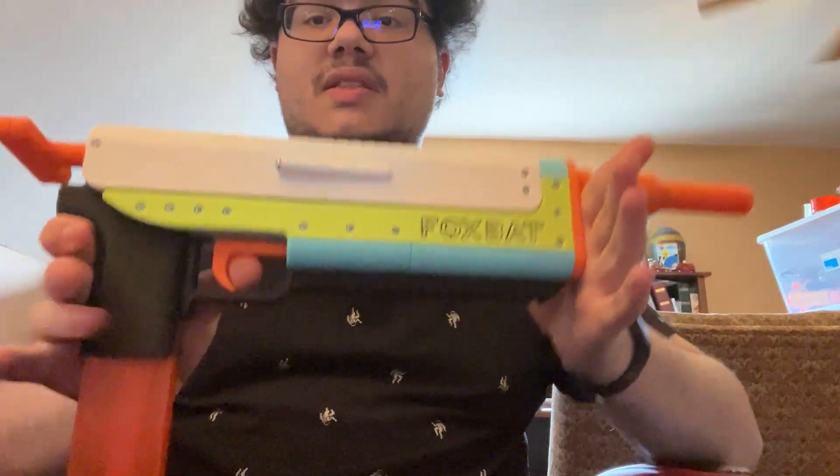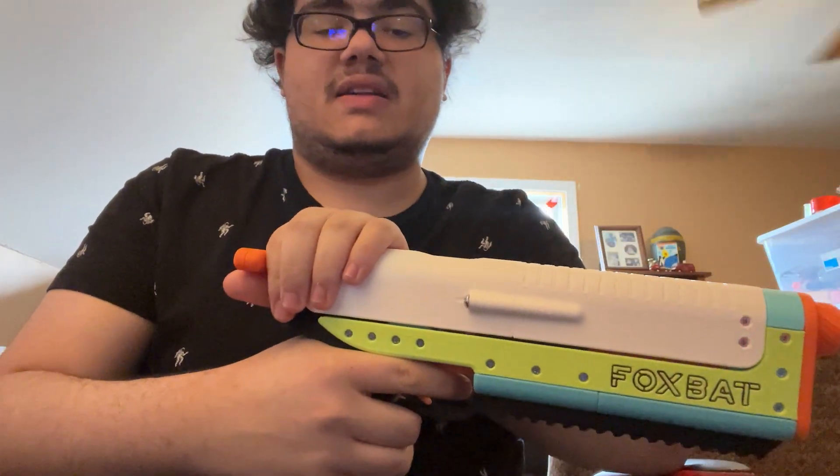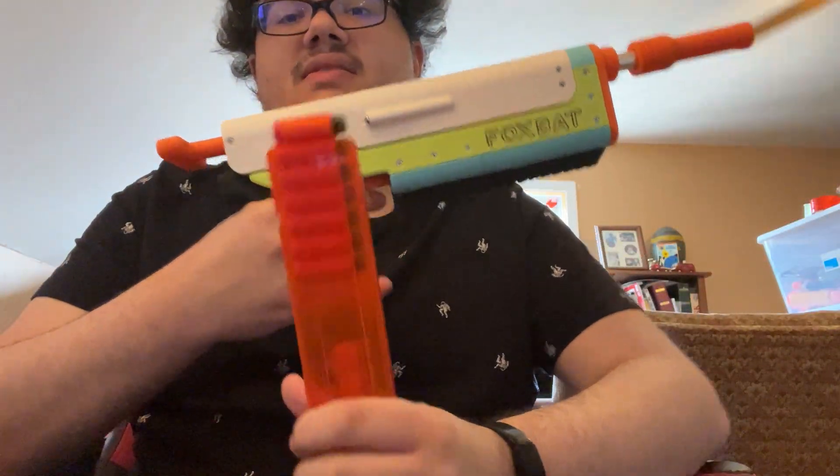The trigger feel on this is a lot nicer. The T-pull on this is very nice, and the top slide priming is very nice. So I'm just gonna go through the rest of these darts.